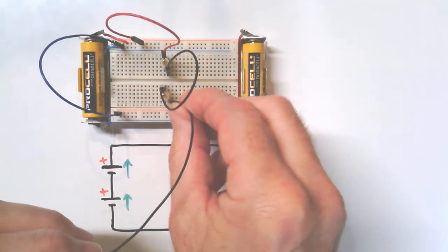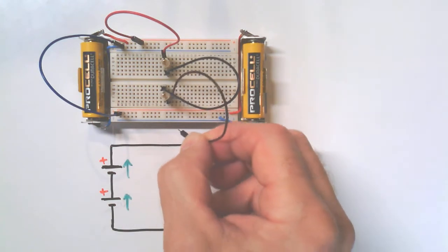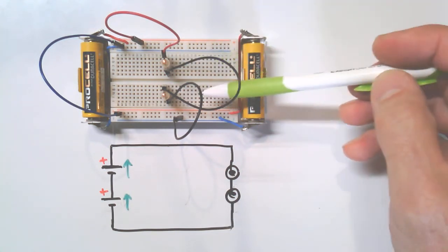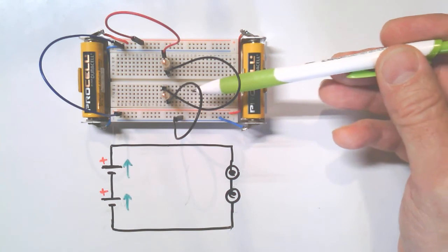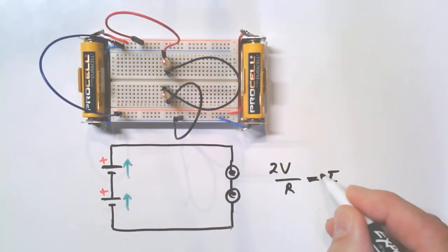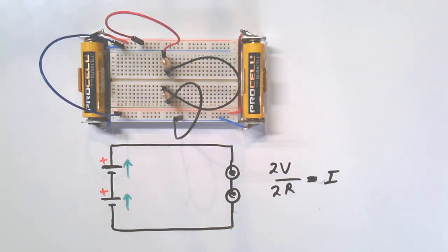It looks like we're right back to where we started — one battery, one lamp was dim; we doubled the batteries, doubled the voltage, got the brighter lamp; then we doubled the resistance of the circuit essentially, and we're right back. That's exactly what Ohm's law tells us: if you have a certain voltage and a certain resistance you get a certain current — double the voltage and double the resistance and you're back to the original current.